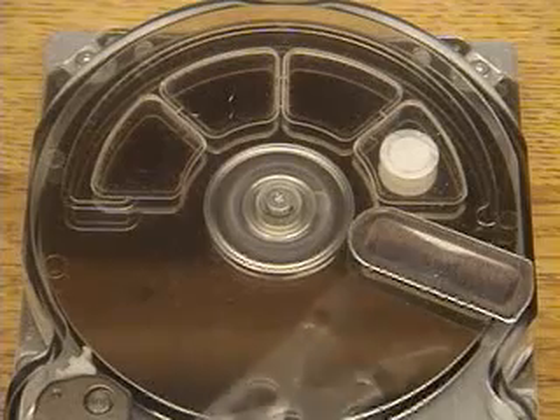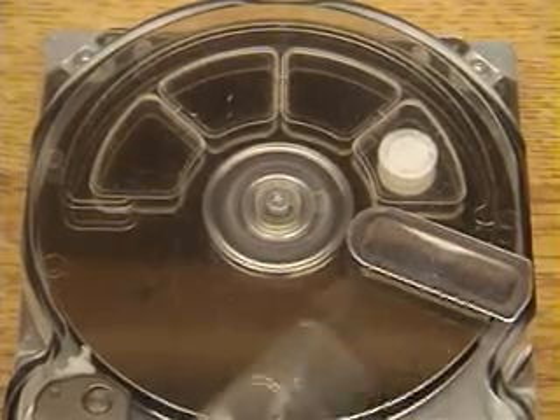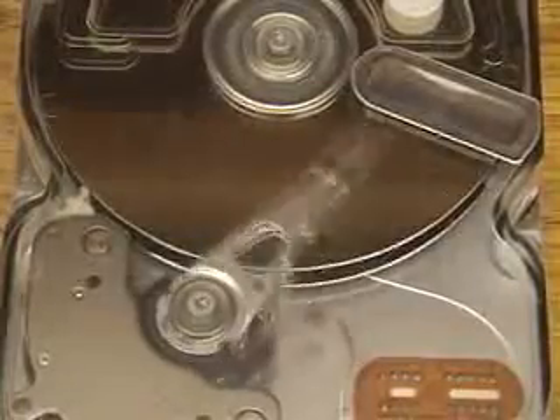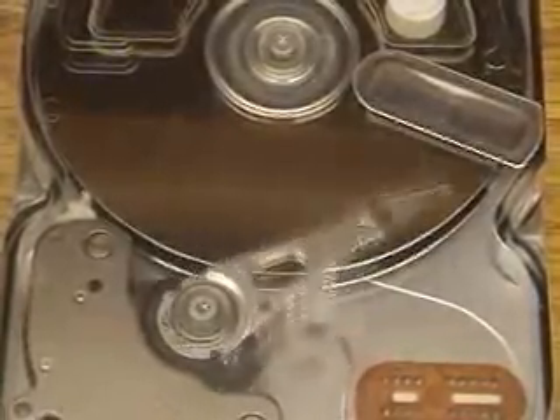This is the speed it would typically operate at. After this it will switch to random seeks. The motion looks kind of random but it's not — it's really picking out a random track, moving to it precisely, locking on, and then moving on to the next one. Here it is doing random seeks, as it would if it was trying to pick up data from random positions.